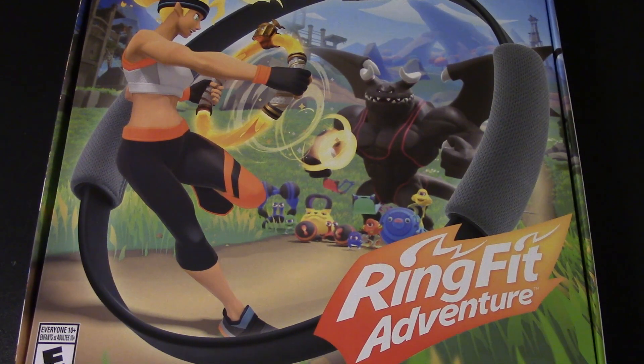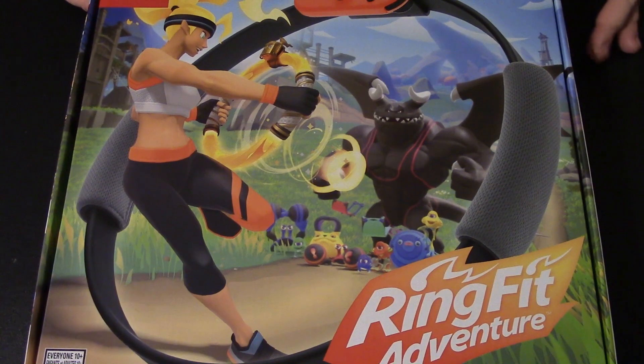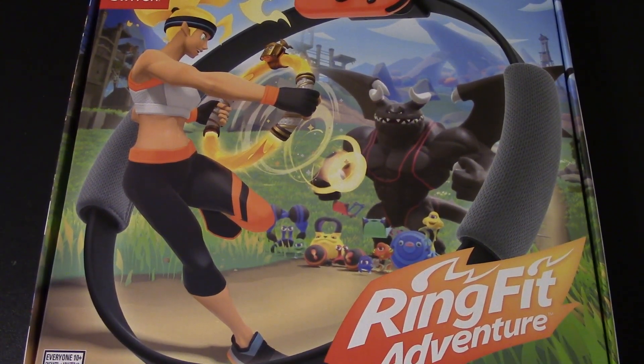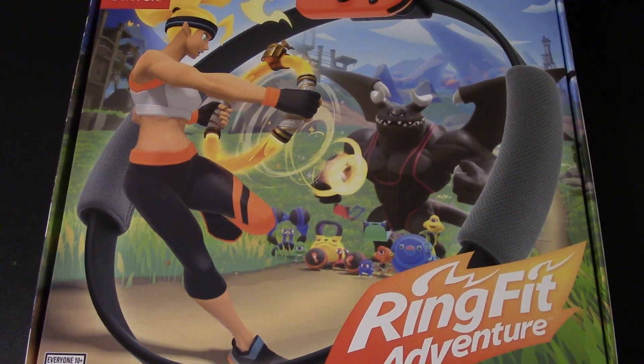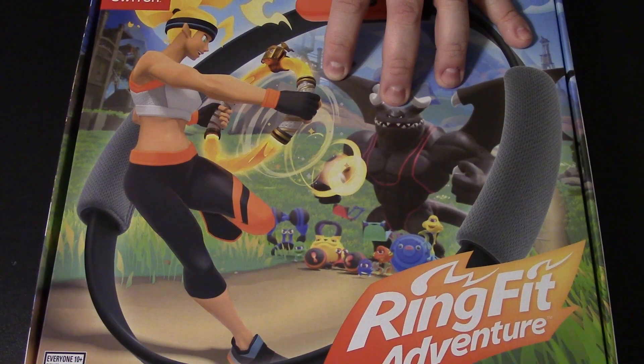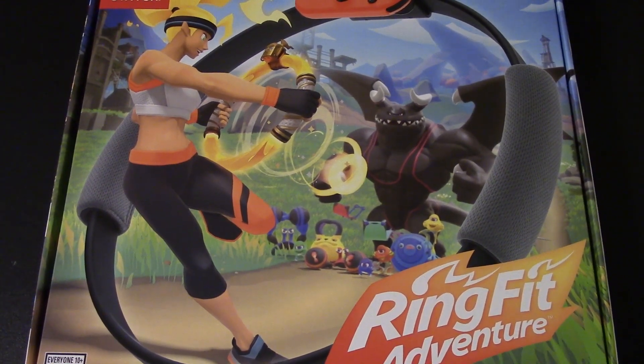In this video I decided to pick up Ring Fit Adventure for the Nintendo Switch. Two reasons: I've always been curious about it since I first heard about it, and I keep telling myself I need to get healthy and lose some weight this year. On the days I don't go to the gym I want to substitute with this. People have told me they're actually getting results — this is not like the Wii Fit days with the balance board. This is a legitimate workout tool.